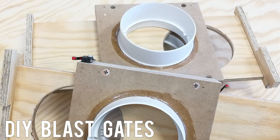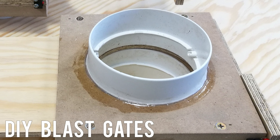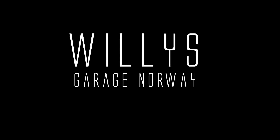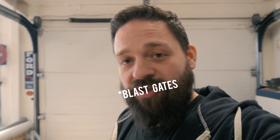Hi good people and welcome to yet another episode of Willis Garage. I'm planning on building a dust collection system here out of a hundred millimeter pipe, or four inch pipe. But before I can start building that system, I need some dust gates.